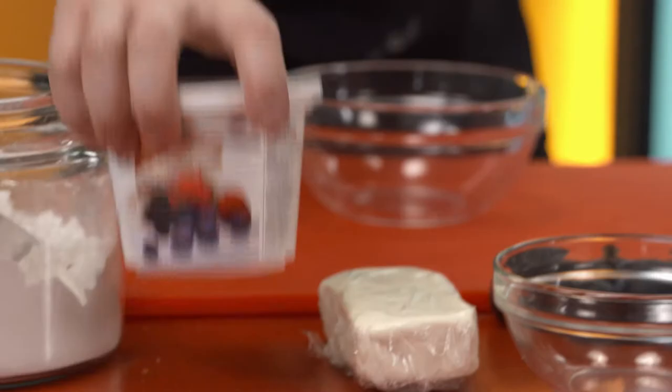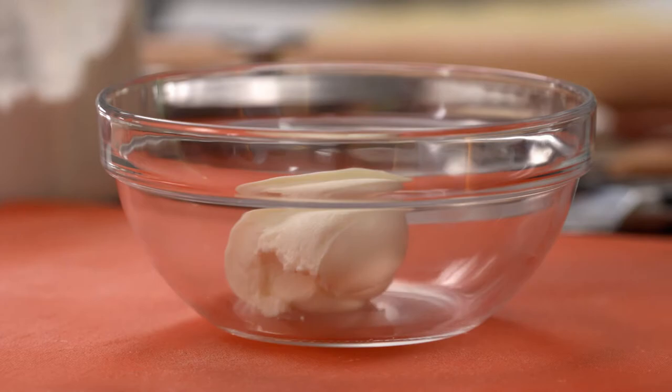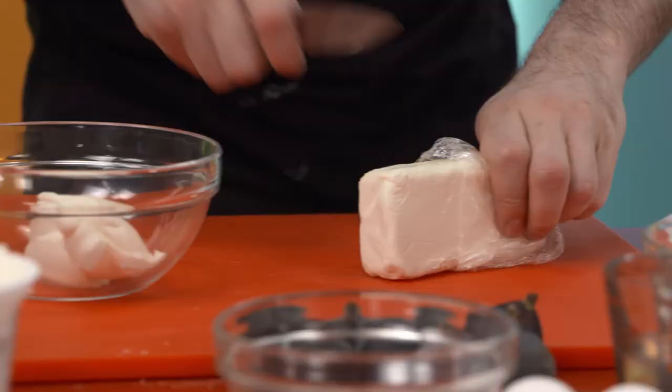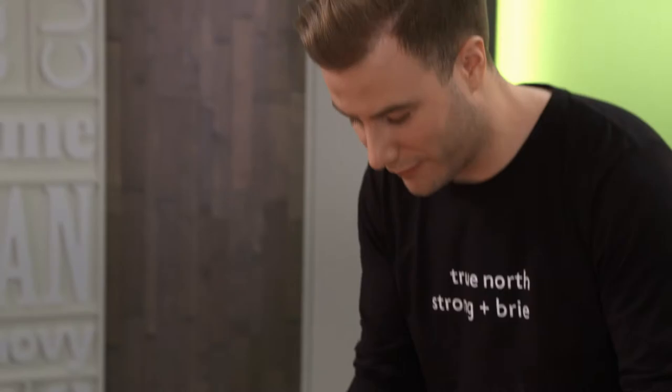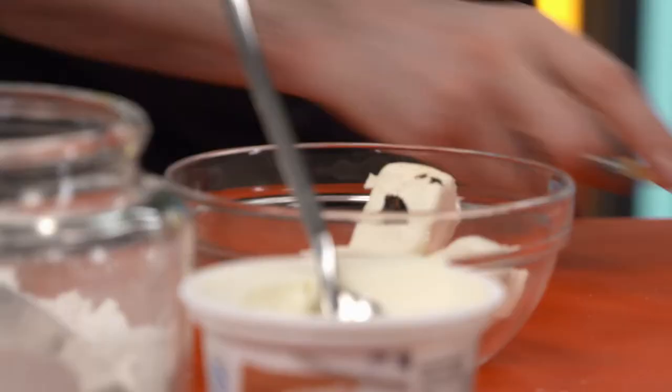Now for the cream cheese base, using two types of cheese: mascarpone, which is smooth and loose, and cream cheese, which is rich and thick. You know what these cheeses need? Vanilla. I love this stuff — I'm just going to split that pod to reveal all those seeds. Look at all that; you get so many out of it. Now this part's super simple — you just want to mix these all together. That base is ready for the tart.